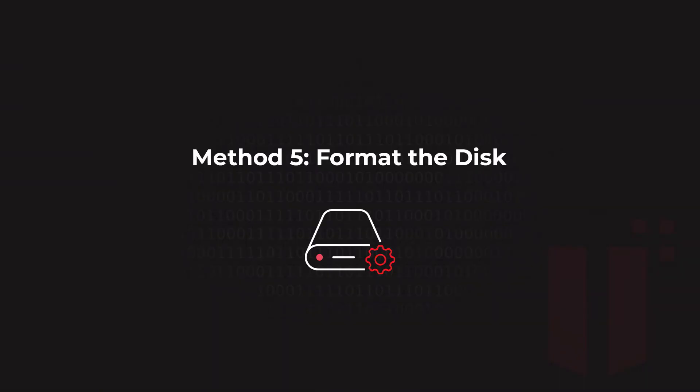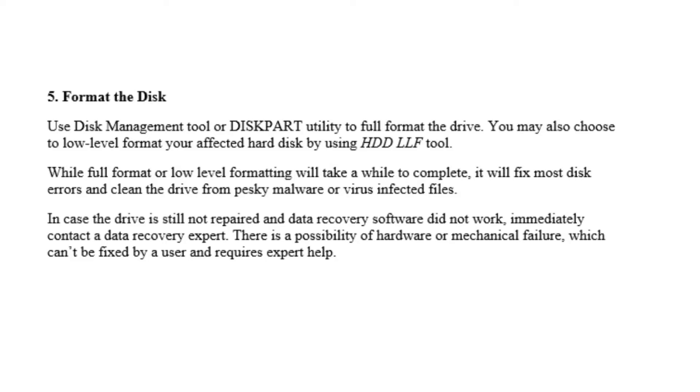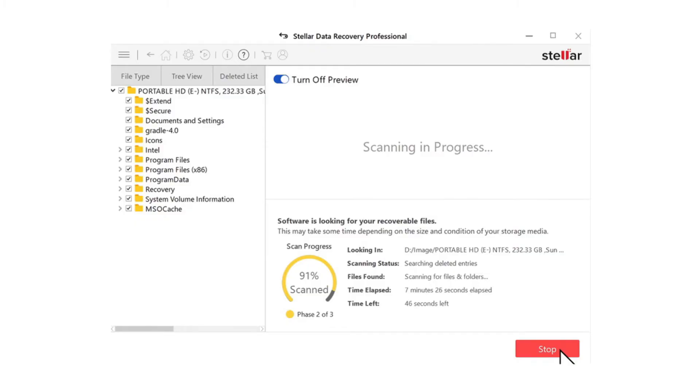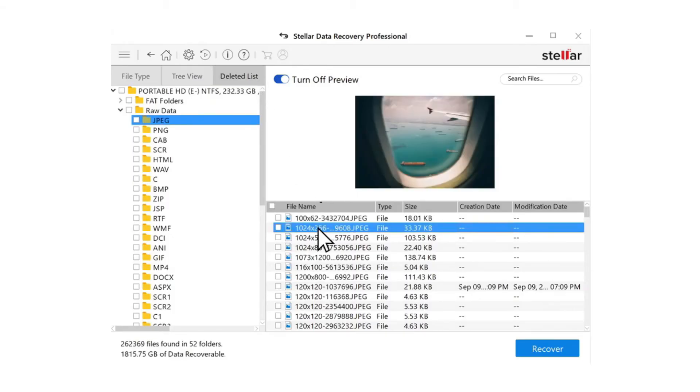The last method is formatting the disk. Formatting will erase all your files, but if you have data you don't want to lose — say 500 gigabytes on a 2 terabyte drive — you can back it up to another drive first. Alternatively, format the disk and use Stellar Data Recovery to get everything back, no matter how many times the disk has been formatted. Just run Stellar Data Recovery on that disk, let it run for a couple of hours depending on how much data you have, and you can recover it simply.